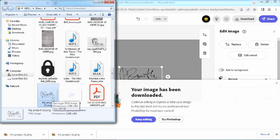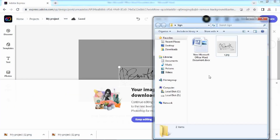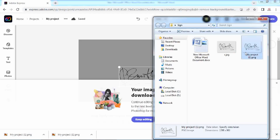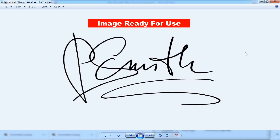Let's copy the downloaded file from the download folder to the relevant folder. Let's preview the downloaded file — the file is ready, minus the background.